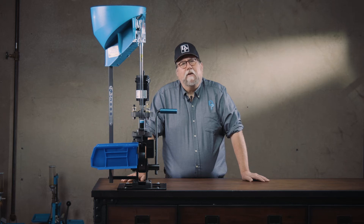Howdy, I'm Gary, Dillon Precision's Human Manual. Today I've got some tech tips on the CP2000 case processing machine.